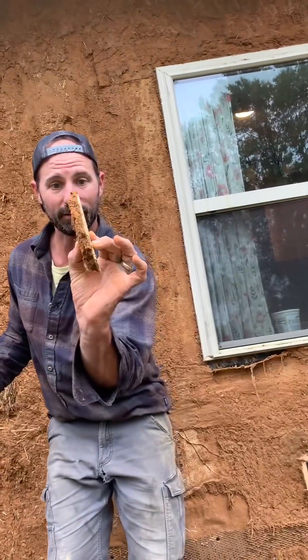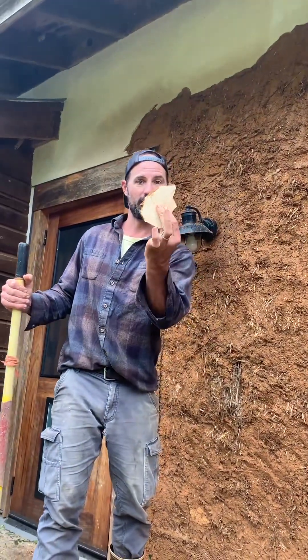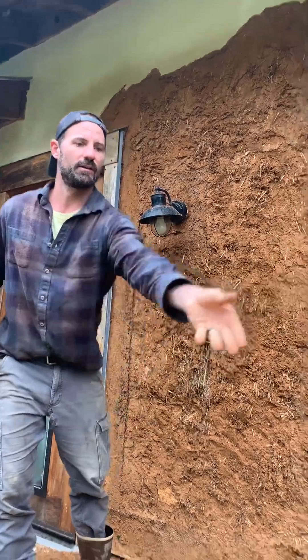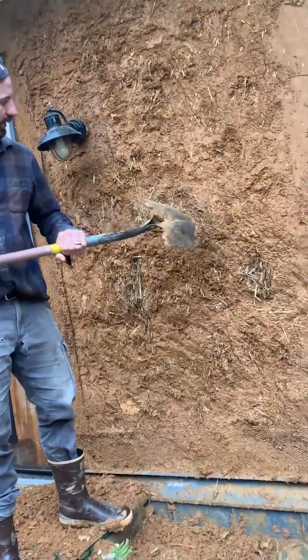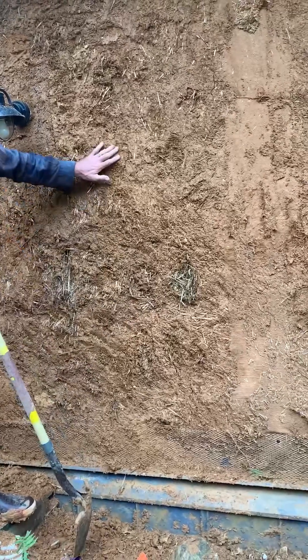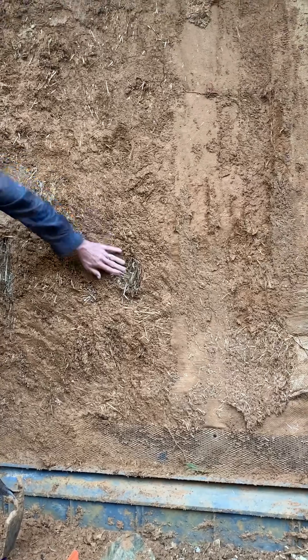This is what was sitting on top: lime on the outside, a thin skim coat of lime plaster, with about three-quarters of an inch of earthen plaster. I'm going to loosen all this up and get it down to where we have just that slip coat of clay and lime with a little bit of loose rock as aggregate to hold it all together.